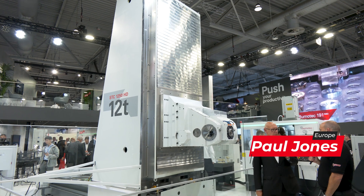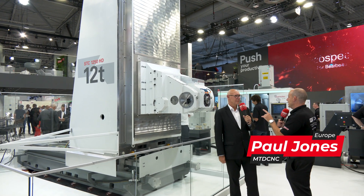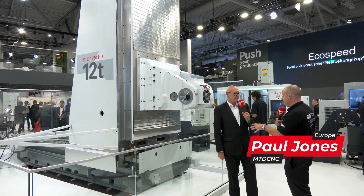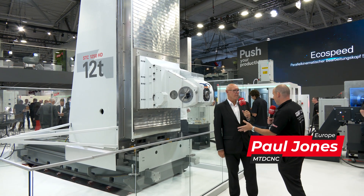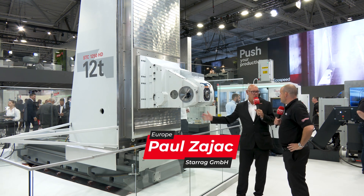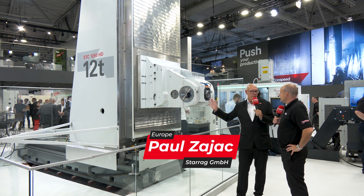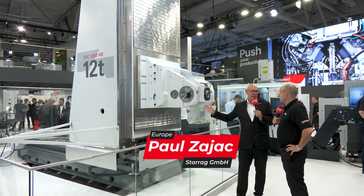I've been around this exhibition here at EMO 2023 and I've seen lots of machines in action — I haven't seen any like this. Can you describe why you're showing this and what it is? Well, this is part of the column assembly of the latest member of the very successful Starig STC machine family.